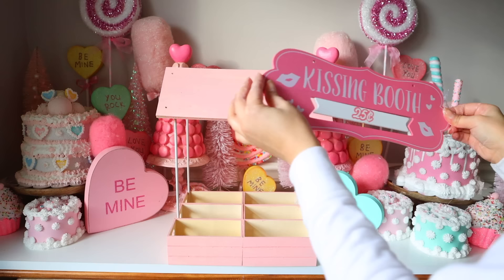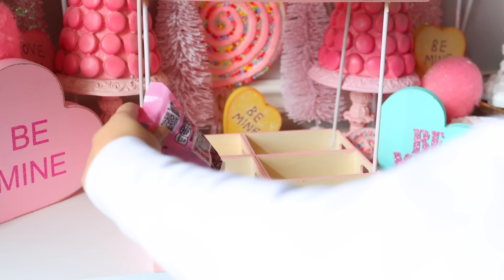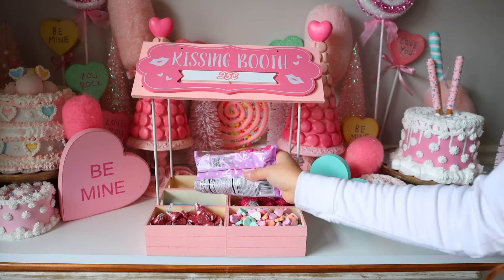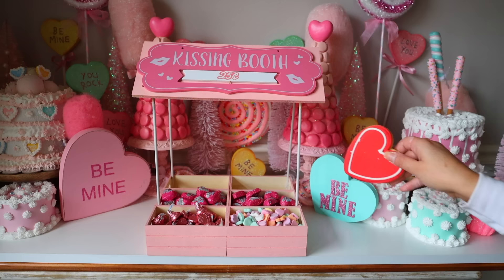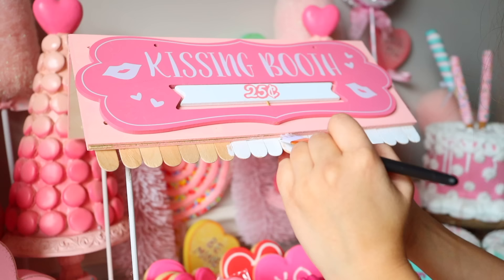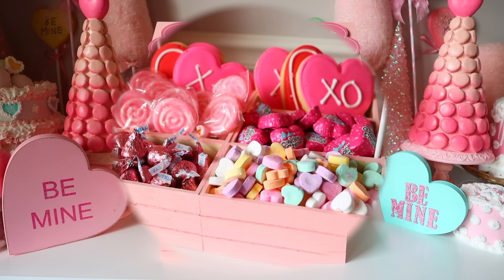I got this kissing booth sign from Dollar Tree and I'm going to glue that onto the roof of my little candy bar. Now fill this up with candy — I got pink Hershey's Kisses, cookies and cream candies, conversation hearts, and cookies from Dollar Tree. I also cut Popsicle sticks into smaller pieces and glued them underneath the front wall shelf to make it look more like a stand, then painted them white. This is like my hot cocoa bar but made for Valentine's Day — and it's something that could be very universal for every season or holiday.